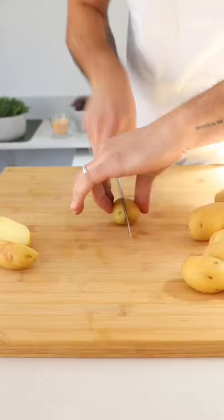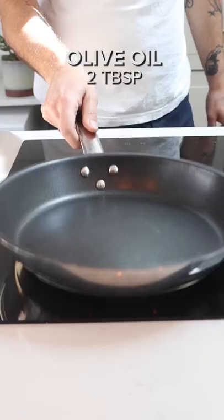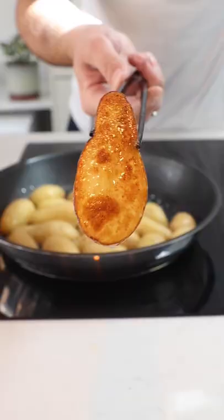Add one vegetable stock cube to that champagne. Cut the potatoes in half and then add them to a pan on a medium to high heat with a little bit of extra virgin olive oil.